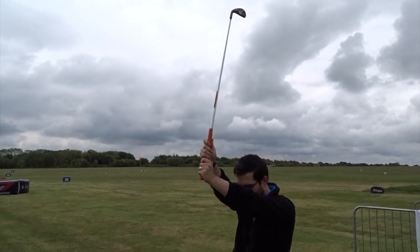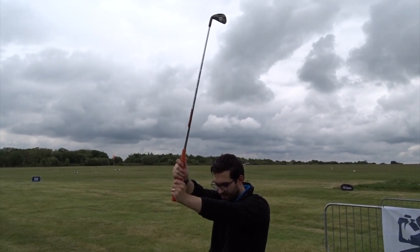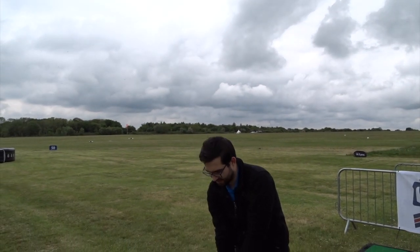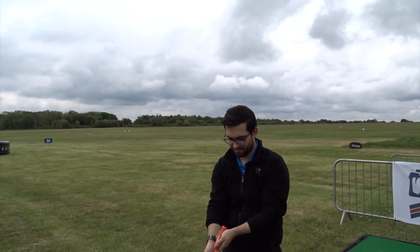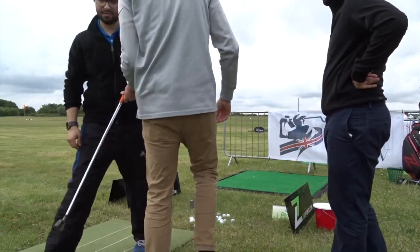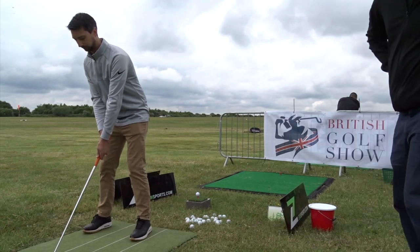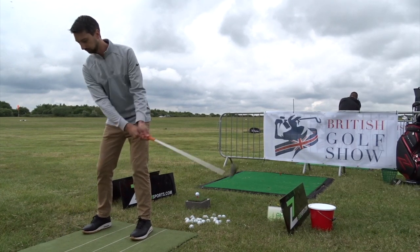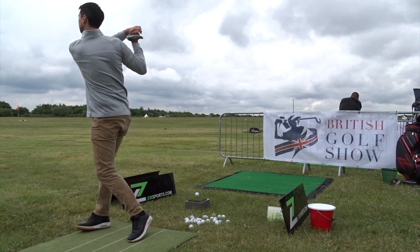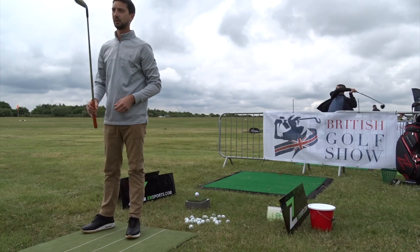Now turn the club completely 360 degrees in your hand back to where it is. Now do it the other way. Is that club square? Don't look up. Put it behind the ball. It is. That's exactly why I have a putter grip on it. I am right-handed — I'm not a professional.